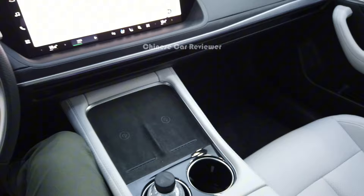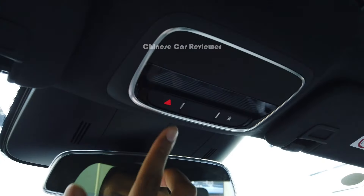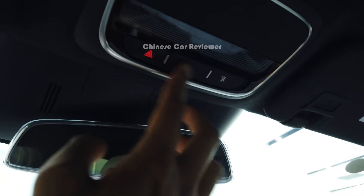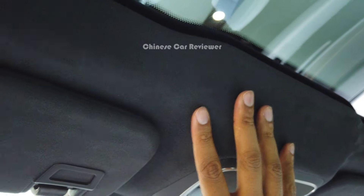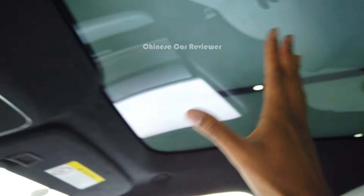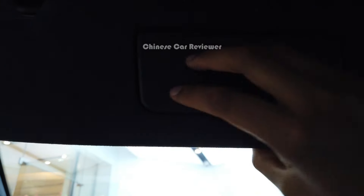Now let's look at the top. We've got the hazard button, which is hidden. There are Alcantara materials all over this part. We've got a big panoramic sunroof, and we've also got a mirror with lights.